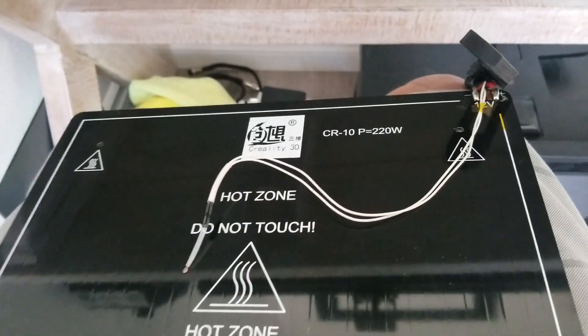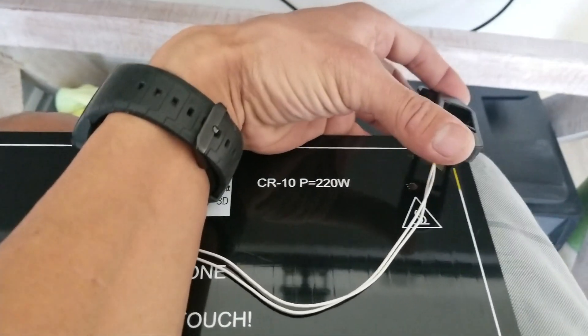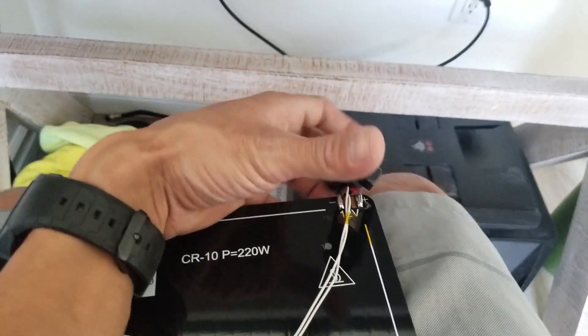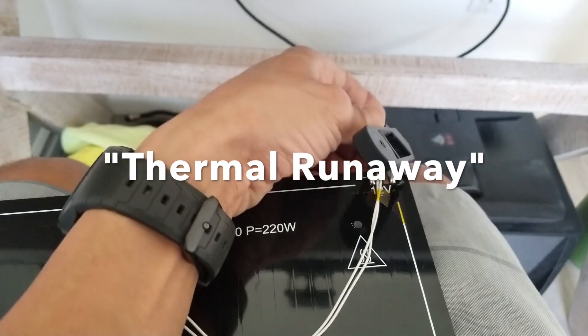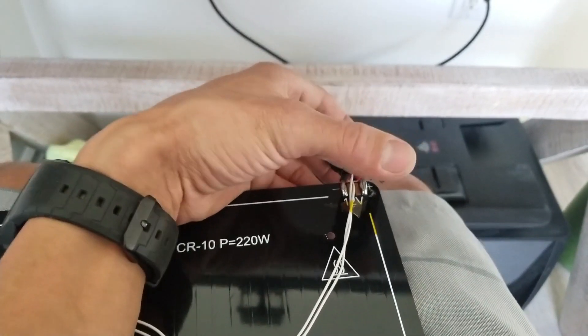Mine would just quit, and then I could wiggle the connection back here a little bit and it would turn on sometimes, sometimes it would not. Most of the time if it did turn on, it would just heat creep like crazy — it would just keep climbing until I wiggled it again, and then it would stop until I wiggled it again.